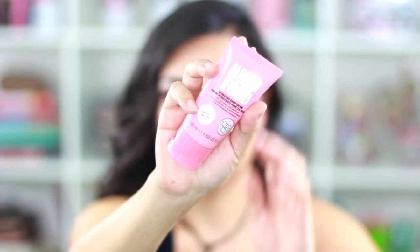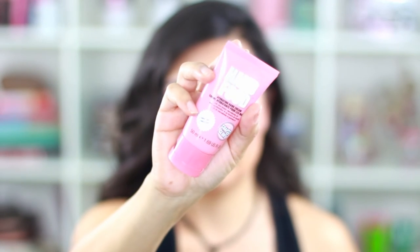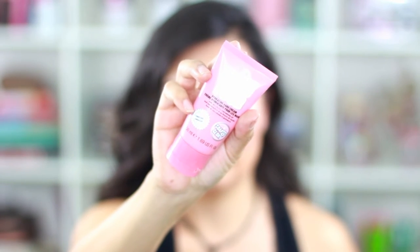I also picked up this Hand Food hydrating hand cream from Soap & Glory, and it smells so good. I'm going to put some on right now — it's super, super soft and smells amazing.